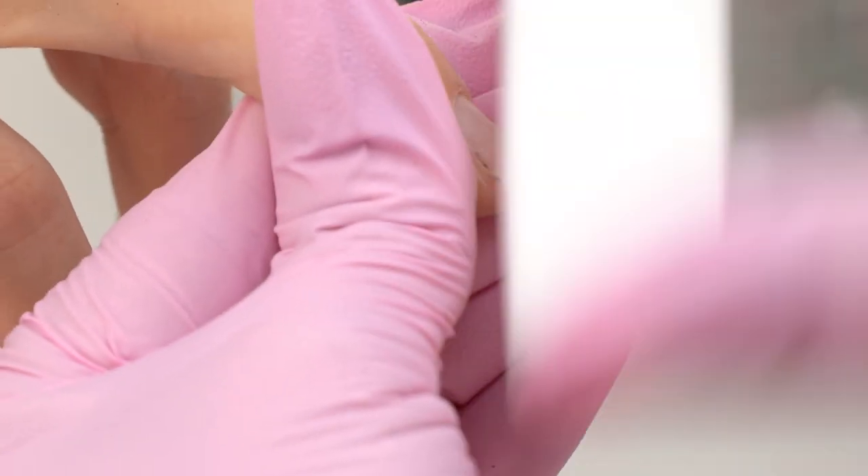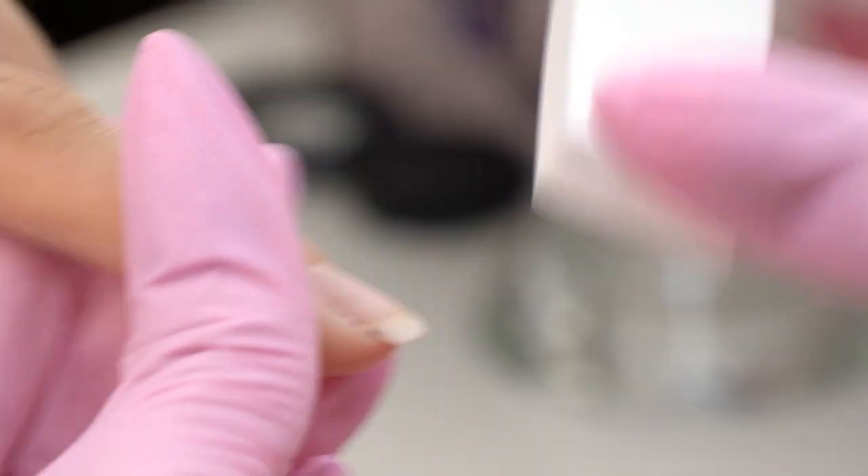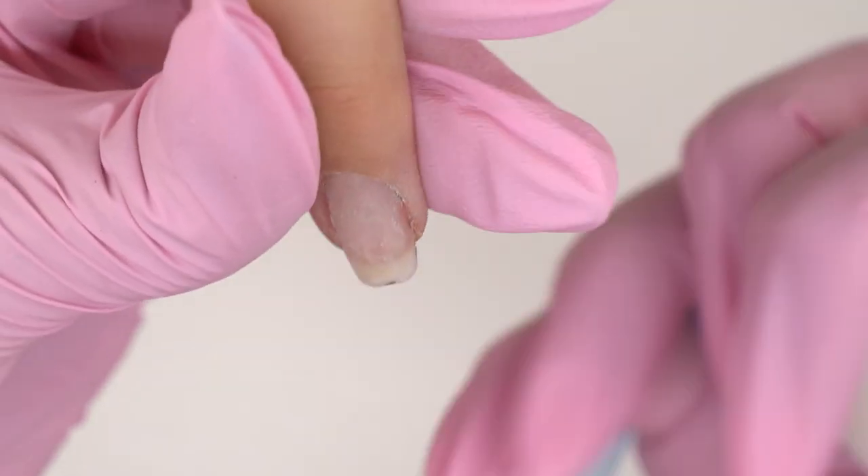I polished the nail plate with a buffer, lifting up the nail scales and removing all the gel leftovers.